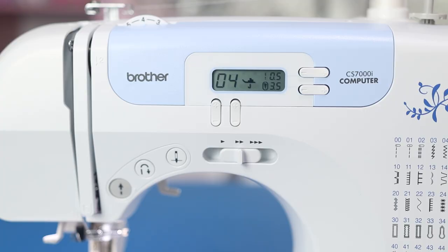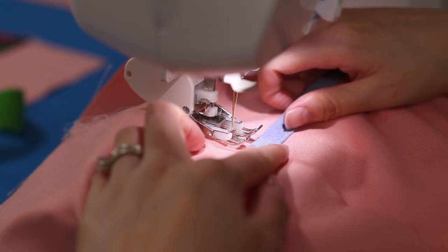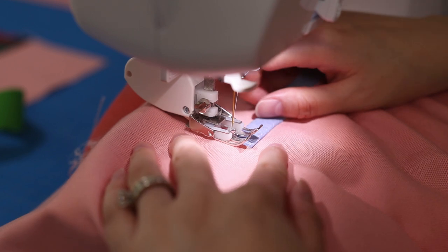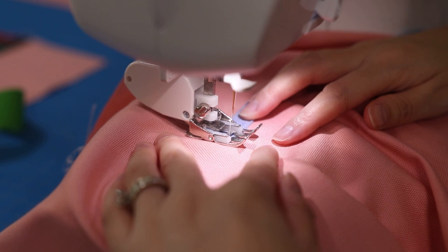Now we're going to create a bar tack on each side of the pocket to reinforce those areas. Remove the front piece on the sewing machine to fit the lining over the free arm, right next to the side seam, and sew about a half inch forward and back with a narrow zigzag stitch.